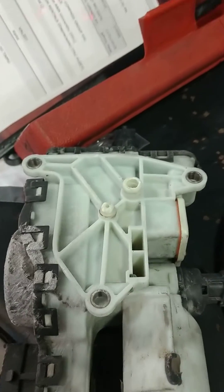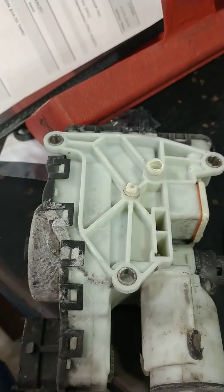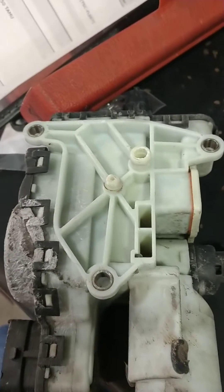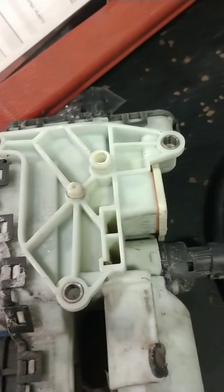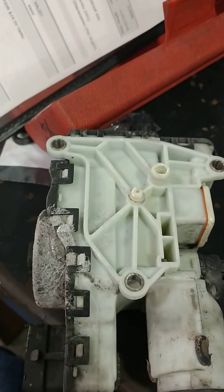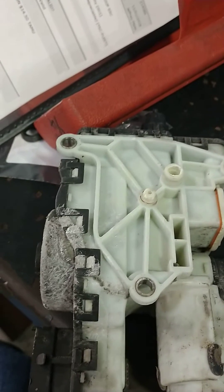Hey guys, Foxbregon here. I apologize if my voice is a little low — I've had a cold I'm trying to get over. Today I've got a 2013 F-250 with a P207F fluid performance code.